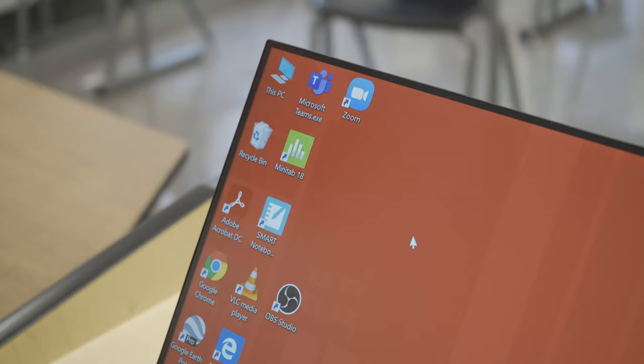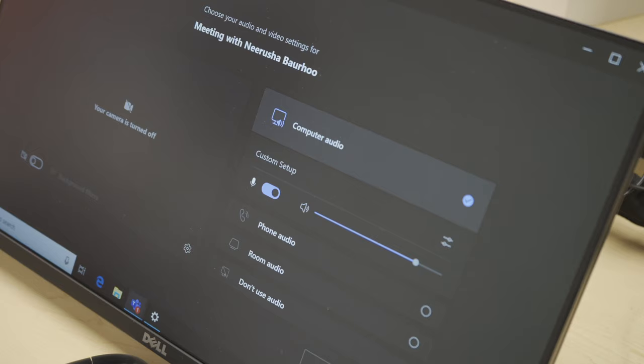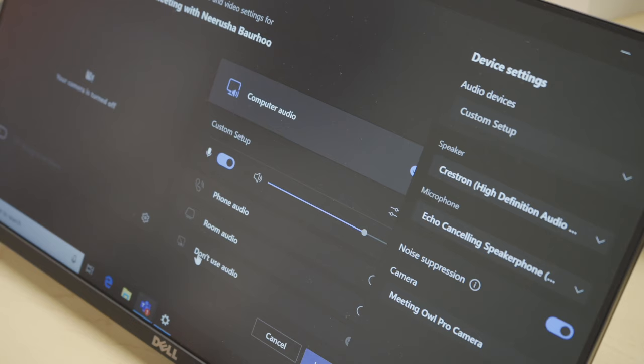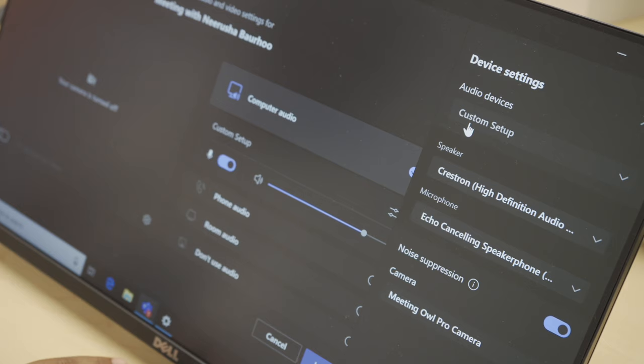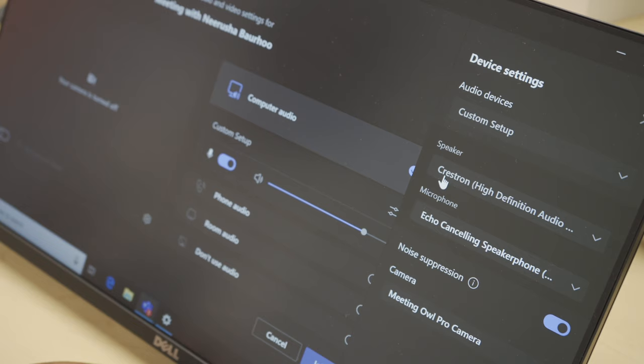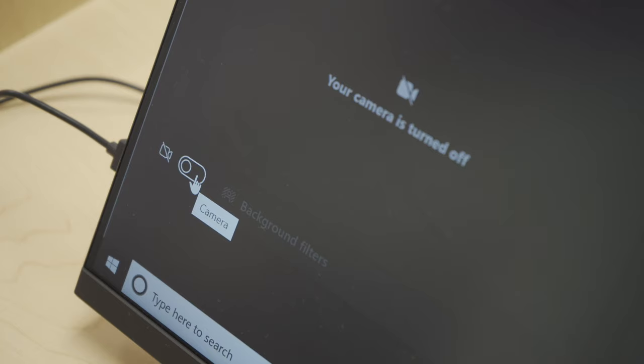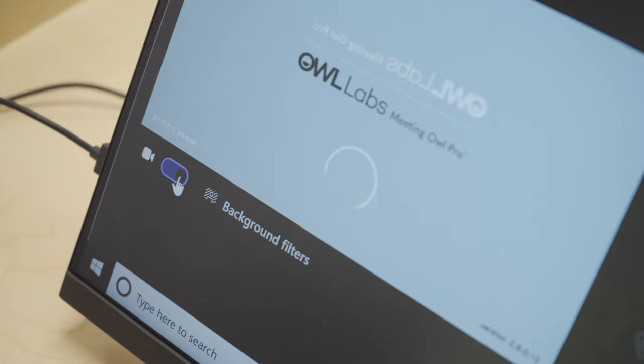Make sure that you have Microsoft Teams and Zoom on your desktop. If you are using Teams and starting a meeting, make sure that you go to Settings, open Device Settings, and these should be the following device settings: Custom Setup. The speaker should be Crestron and the camera should be Meeting OWL Pro. Turn on your camera — you will see that the OWL is activating.